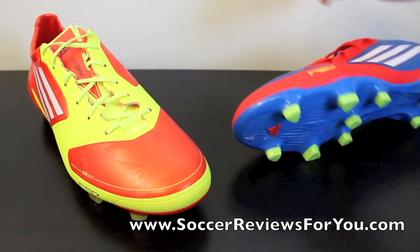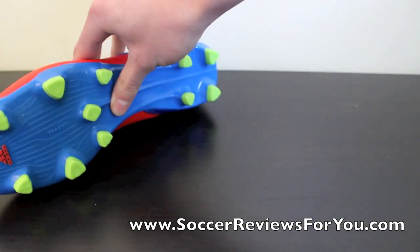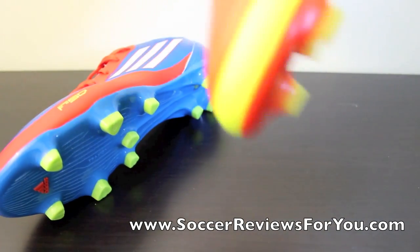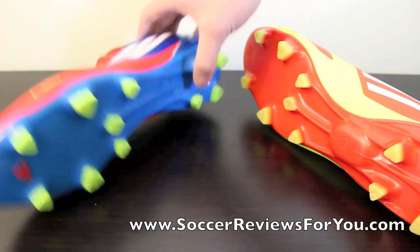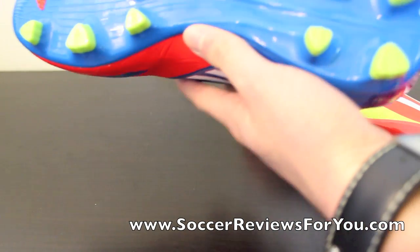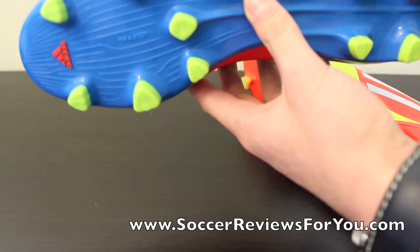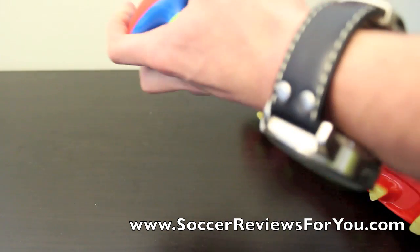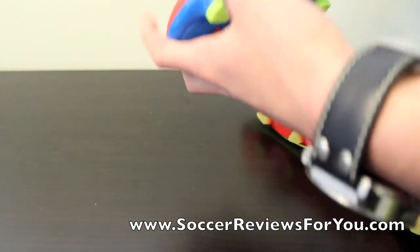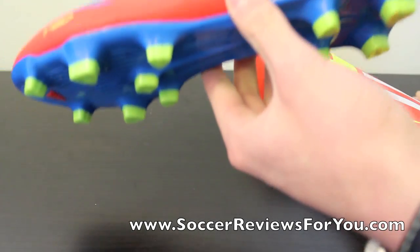The other big difference between these two shoes is definitely going to be the sole plates. The F30 does not use a sprint frame — it just has a standard sole plate. It's super stiff, one of the stiffest sole plates I've encountered, but not in a good way. The shoe doesn't bend where you want it to bend; it bends at this middle point, which is really bad.